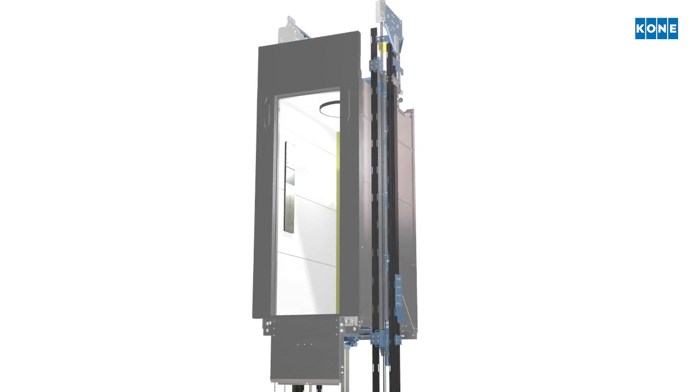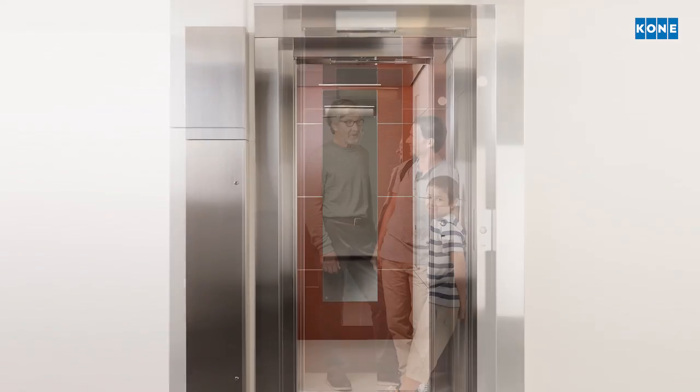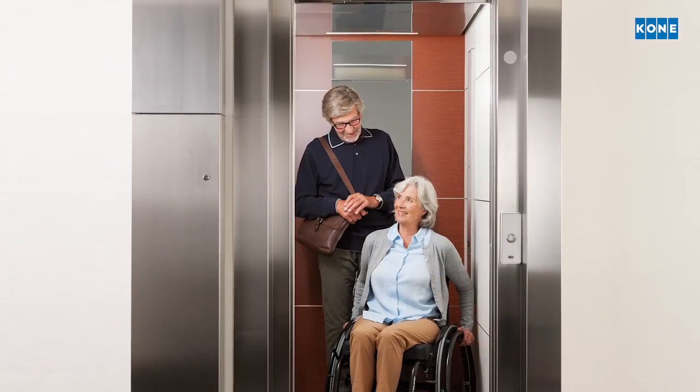The brand new elevator is handed over to the customer. It took as little as two weeks from dismantling to first passengers.